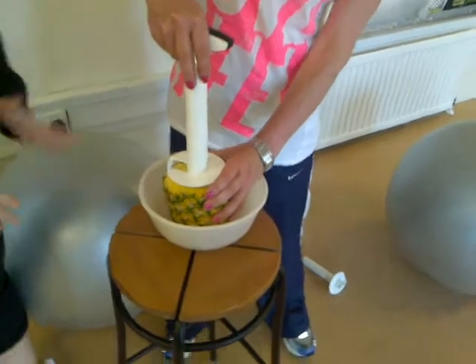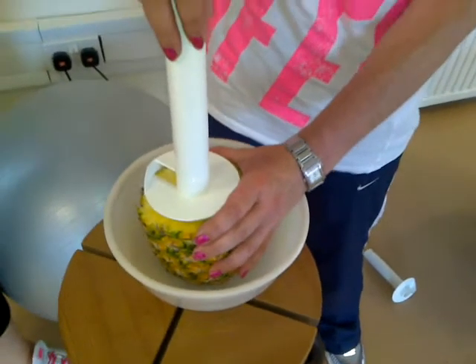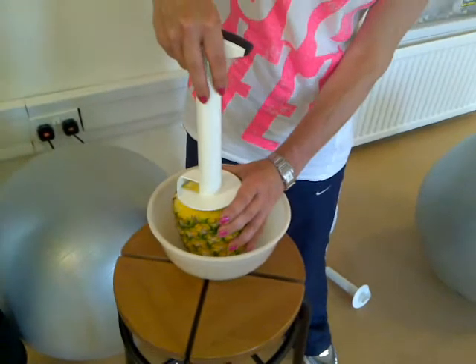I've chopped the top off, now what I'm going to do is pull the whole of the inside of the pineapple out within about 20 seconds. Here we go.